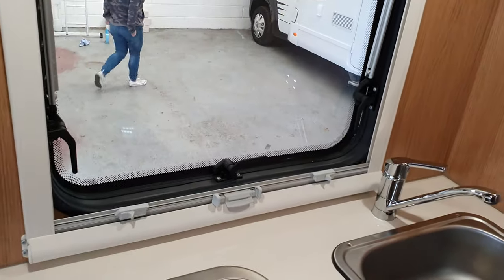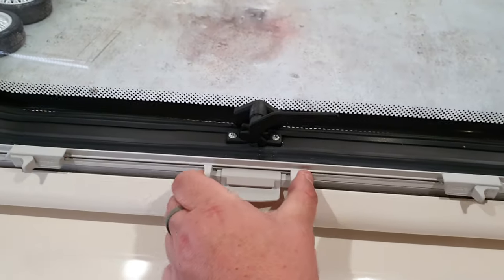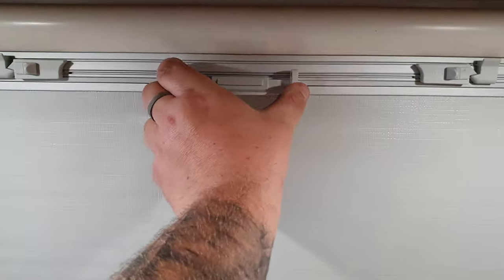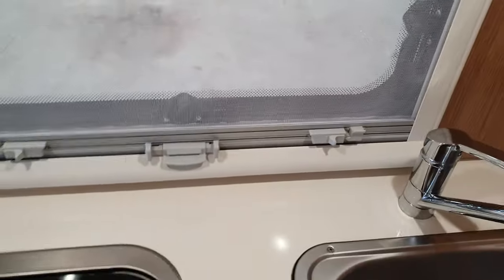The blinds are all the same to operate. You push these in, and the blinds click up. Then you push that down and the blind goes back.